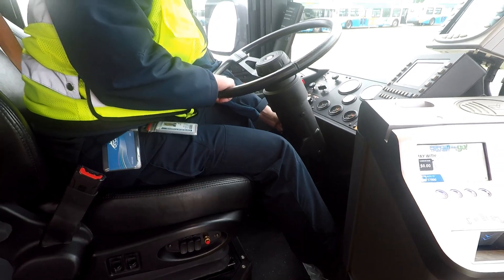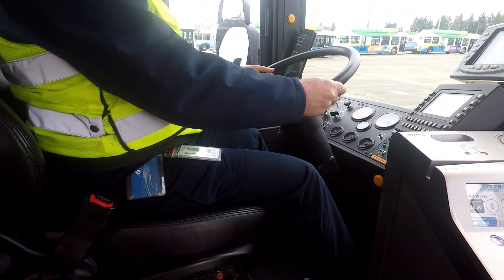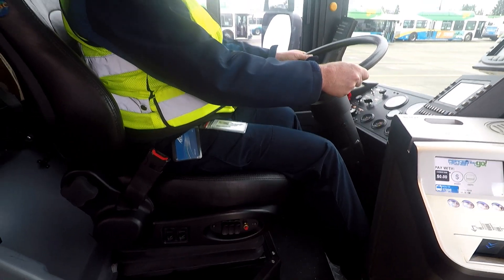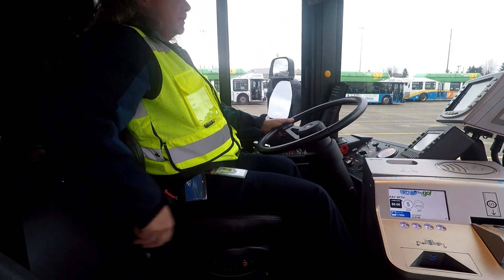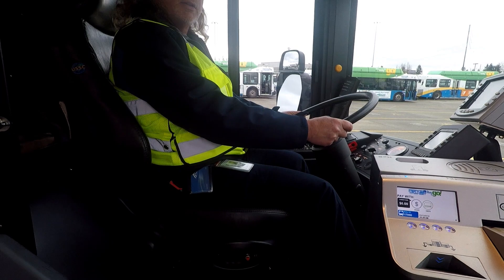I'm going to pull up on the handle to adjust the steering wheel. That's as far as it goes up — maybe just a little bit further. That looks pretty good. We want a nice neutral position for our hands, arms nice and neutral and straight. I want to adjust this seat back just a little bit more forward. I think that looks real good.